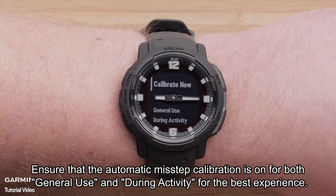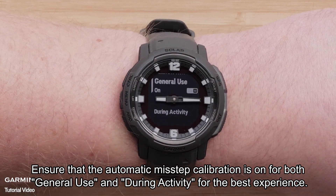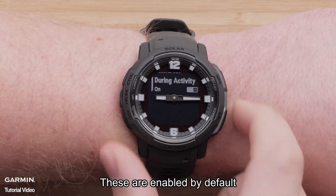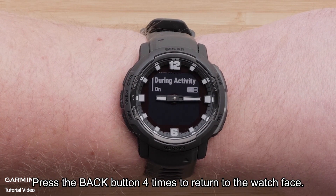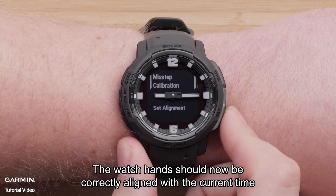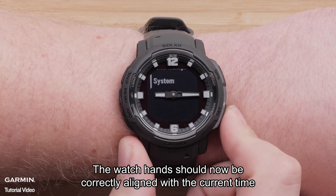Ensure that the automatic Misstep Calibration is on for both general use and during activity for the best experience. These are enabled by default. Press the back button four times to return to the watch face. The watch hands should now be correctly aligned with the current time.